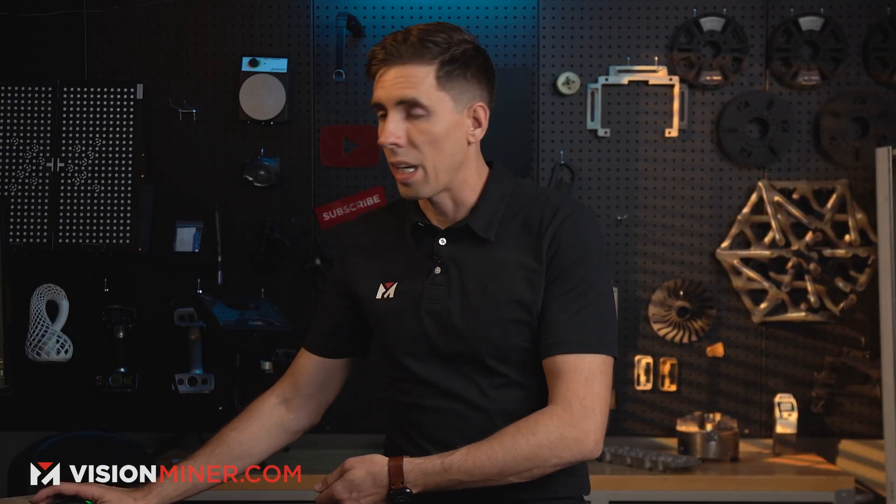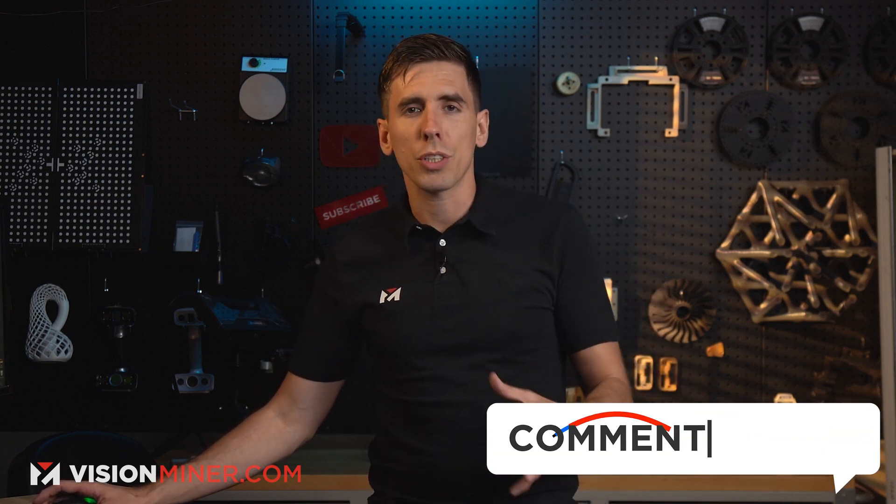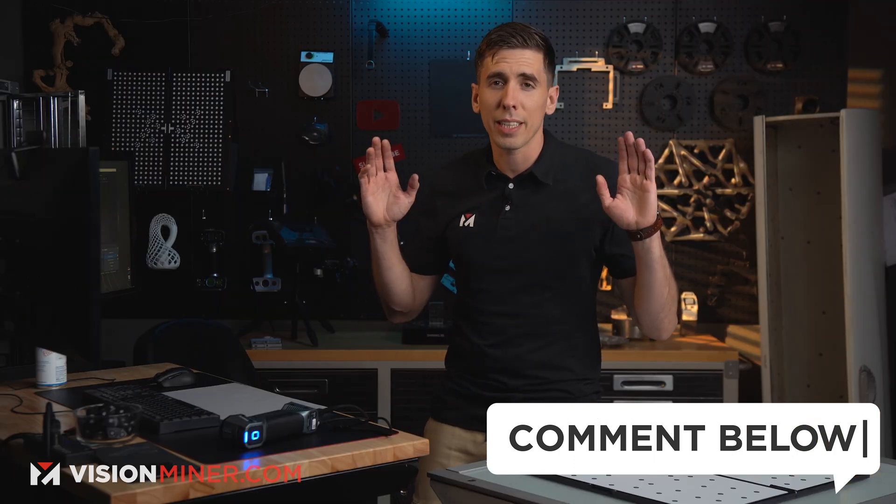A lot of it has to do with the environment you're scanning in. The machine itself doesn't seem to go out of spec very often at all. In two and a half months of using this I haven't had to calibrate at all — so this is the first time, just for you guys for this video. Let me know in the comments below if you have any questions, because that really is all there is to it.